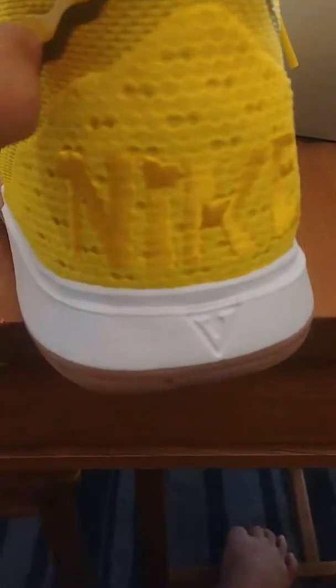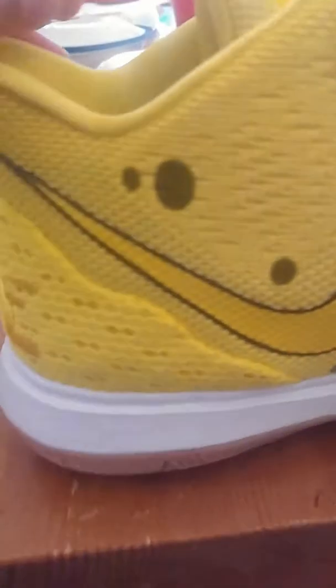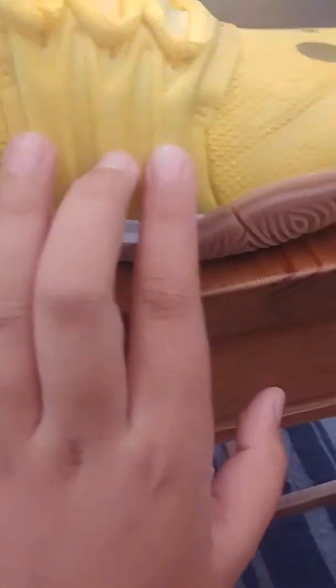It's pretty much the same — it has a Nike logo with the Kyrie 5 logo. This actually stands for 5. If you don't know, in Roman numerals this is a V, and V stands for 5 in Roman numerals. Then on this side we have the original logo of Nike and they're like bumps — kind of tiny bumps — and it's the same thing with the other shoe.